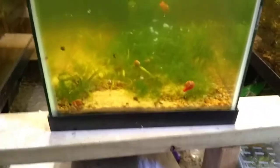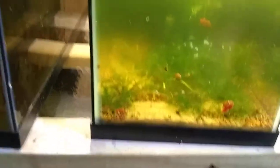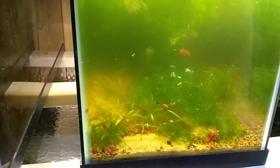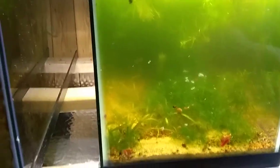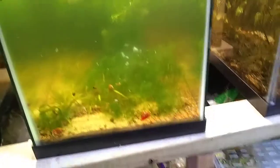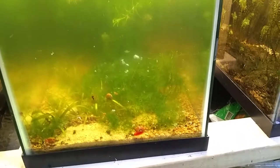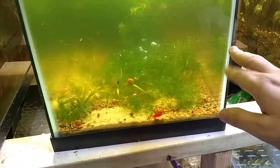Let's talk about the white clouds. I needed something in here as a dither fish — they can take the temperature swings that you have to do with corydoras. What I do is let this tank heat up to about the mid 70s, and then I do a big 50% water change with cold water fresh out of the tap, which is around 65 degrees. So you have 75-degree water in here and it drops to 65, balancing out at about 70 degrees. That temperature swing is what triggers them to breed.